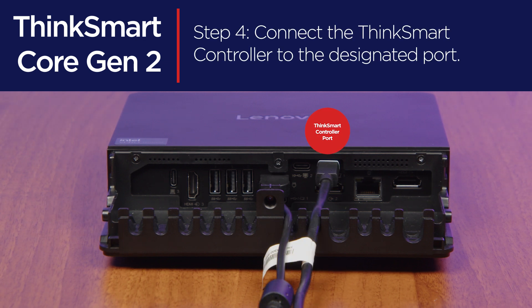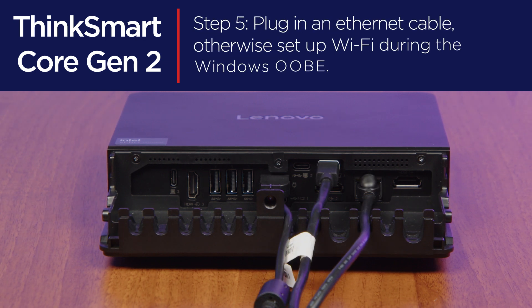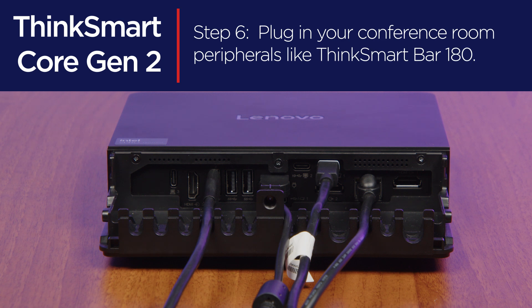Connect the ThinkSmart controller. Connect an Ethernet cable if you want a hardwired Internet connection. Otherwise, you can connect to the Internet via Wi-Fi. Now, connect any peripherals, such as the ThinkSmart Bar 180, into the USB-C or USB-A slots.